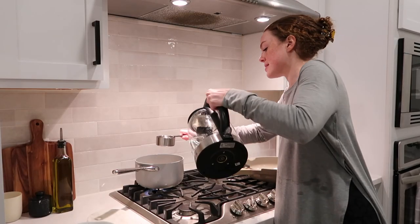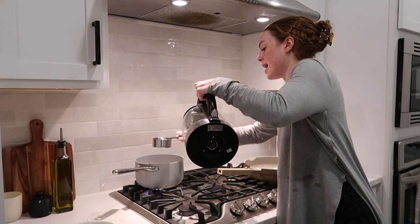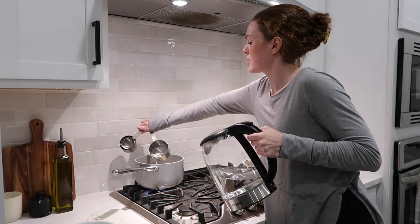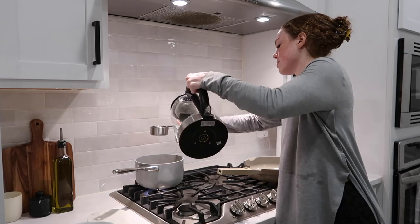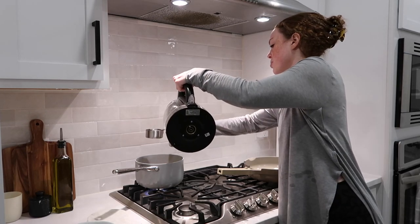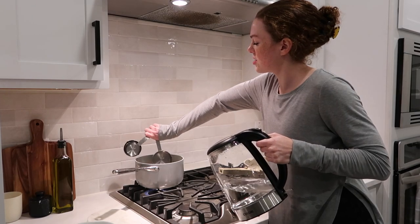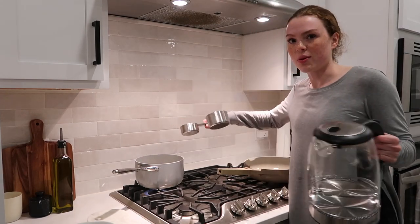It's so funny — I always pour rice into the pot this way because I feel like it cooks better and faster. I noticed my friend Lauren does the exact same thing!